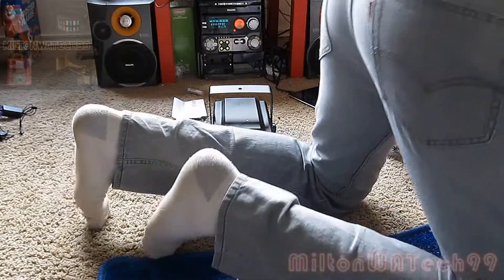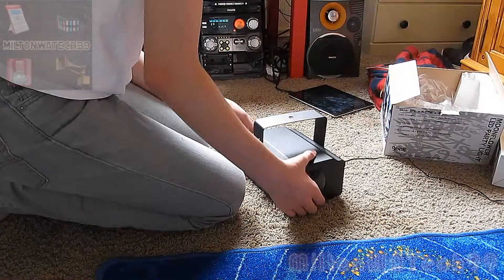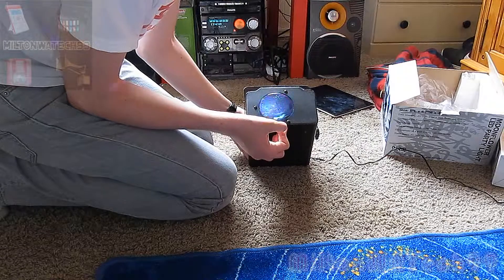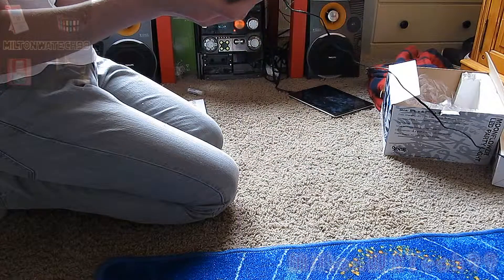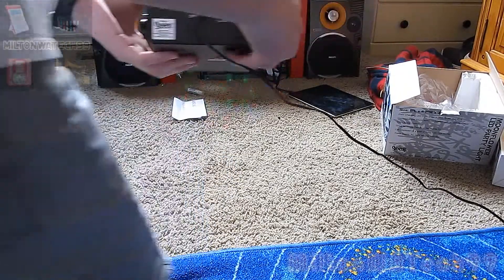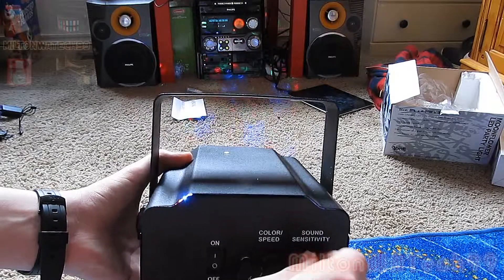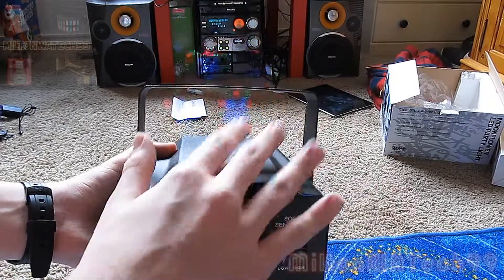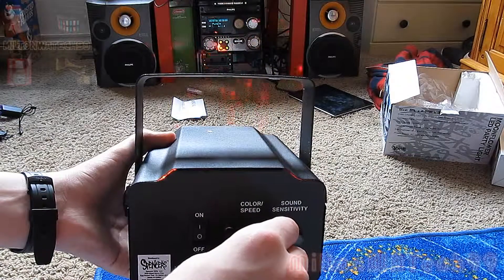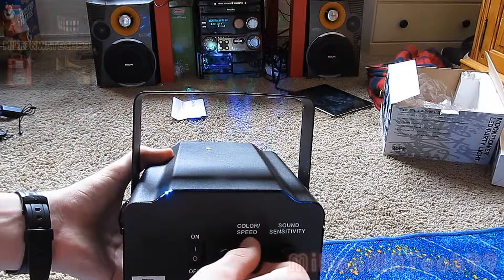Alright, one thing over there and into the jack we go. Well, it creates a pretty compact effect for sure — boom. Alright, turn down the speed a little bit.